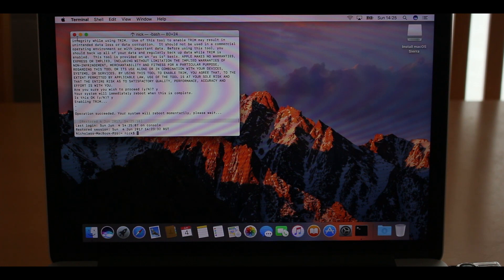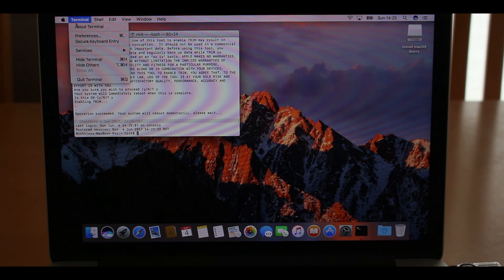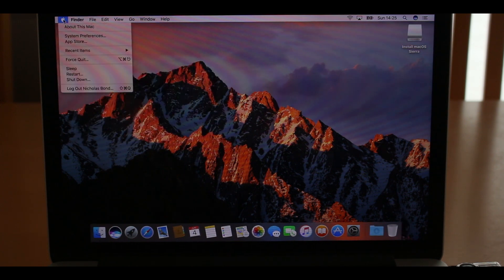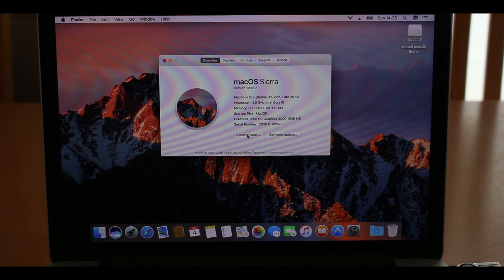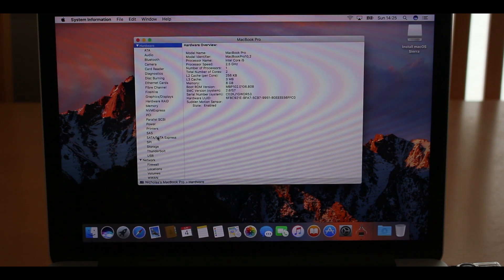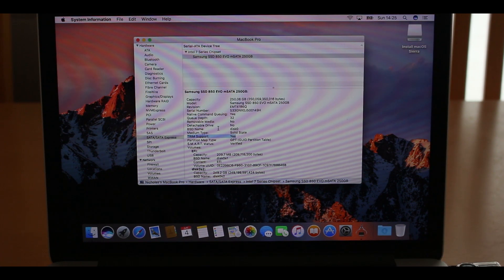The Mac has restarted. I'll go back into System Report, navigate to SATA, and check — and yes, Trim Support is now enabled, which is fantastic.